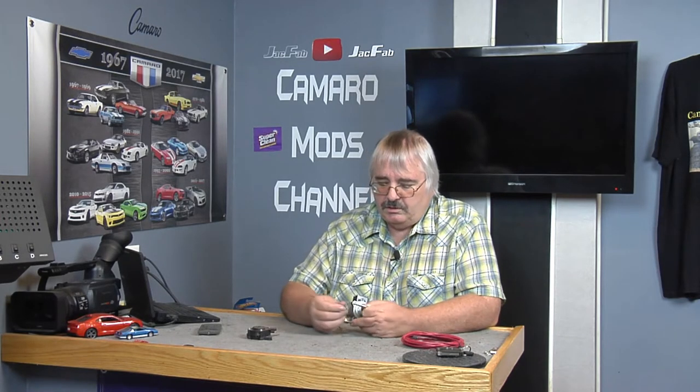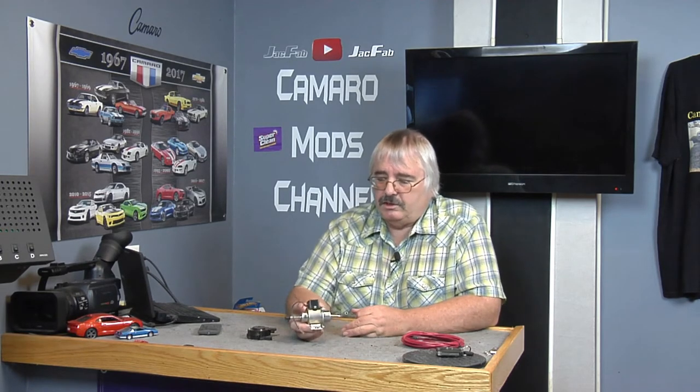I got this one on eBay. It's a low volume, low pressure fuel pump, 12 volt. I think it puts out about 4 to 5 pounds of pressure, so it's real low pressure. And you need this quarter inch size. I'll put a link down below where I got this fuel pump.